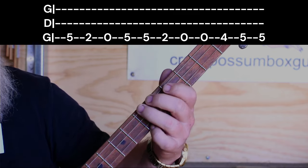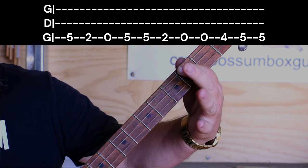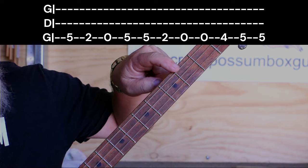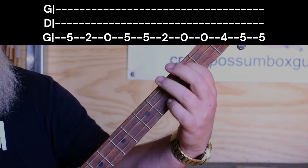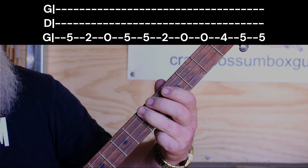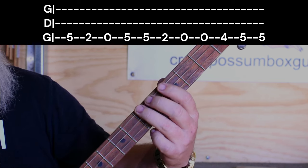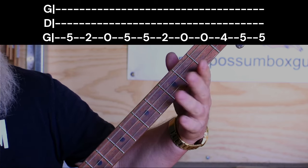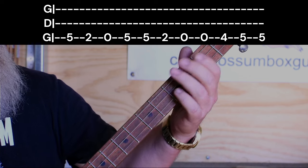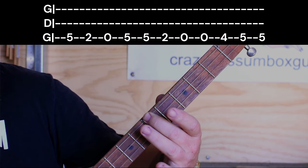We're going to start off with our finger on the 5th fret on the top string for one hit. Then we go to the 2nd fret on the top string for one hit. Then we hit it open on the top string for one hit — always on the top string. So: 5th, 2nd, open. Then back to the 5th for two hits. Then 2nd again for one hit. Then two hits on the open. Then we go to the 4th for one, then two hits on the 5th again.